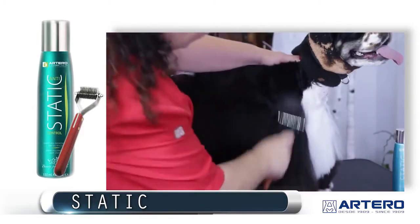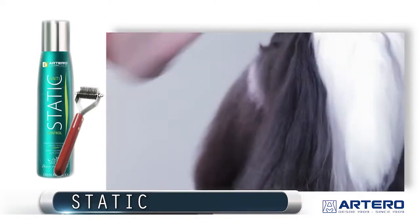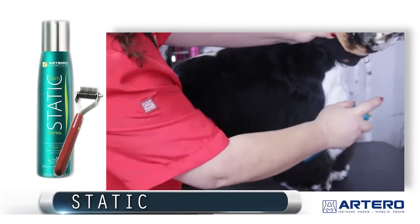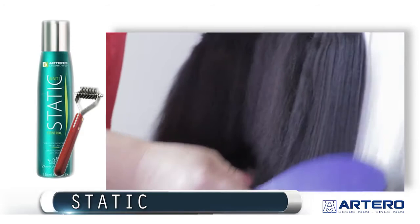When I'm done with the rake, by taking the undercoat out, I'm bringing more static electricity into the coat. That's when I can use the static spray by Artero. Get the static down with the Artero pin brush.